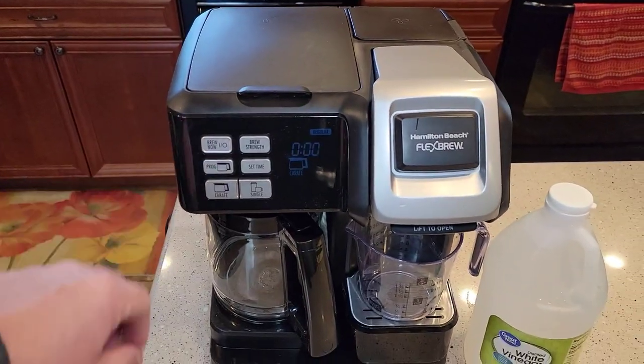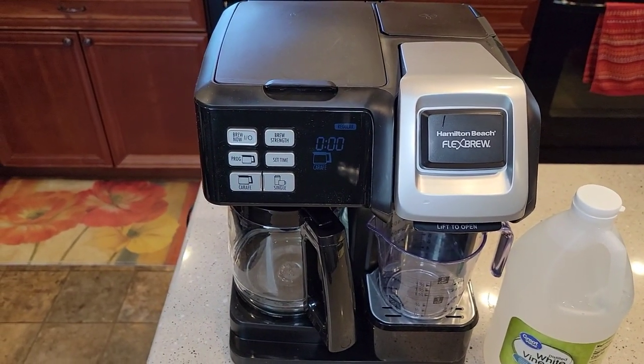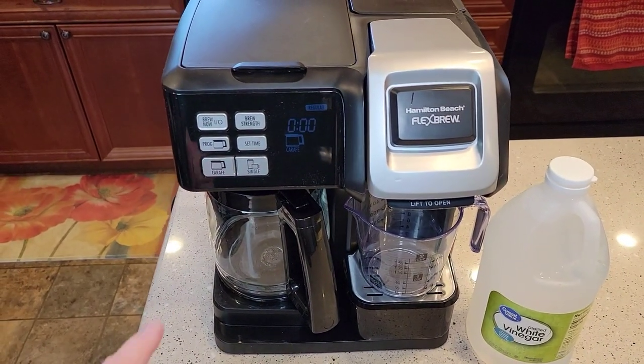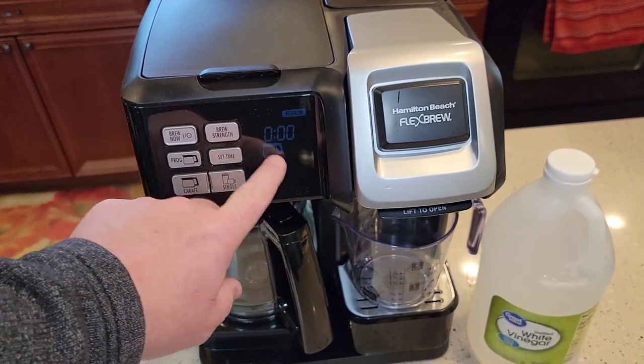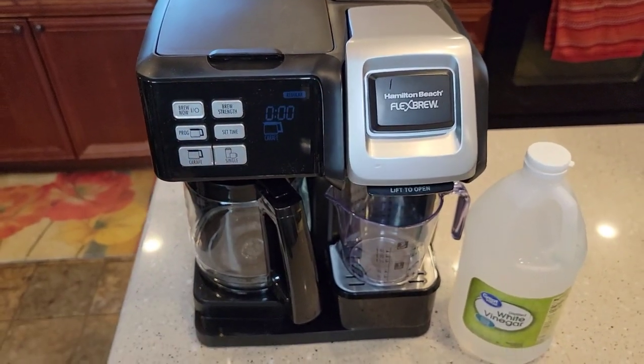So you need to descale this. The manufacturer recommends every month. I try to do it about every three months, depending on how hard your water is, and if your clean light comes on. There's a clean light on this display — if that clean light comes on, then it's time to descale.